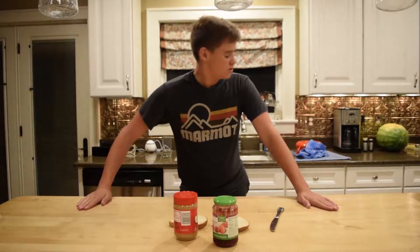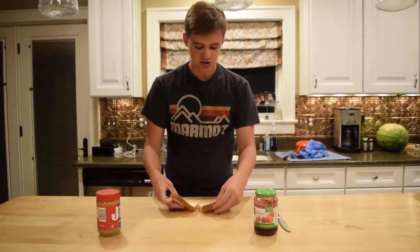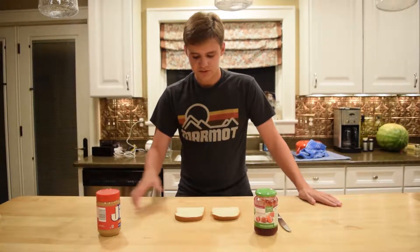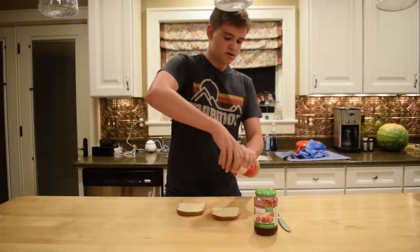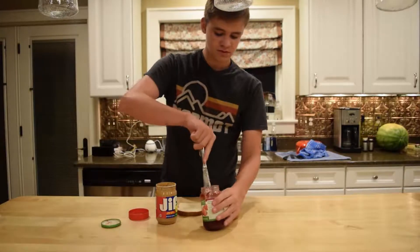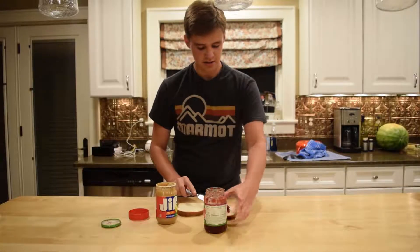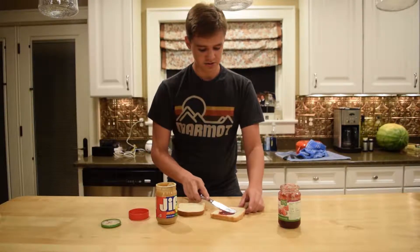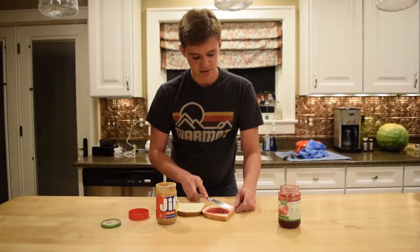First off, what you're gonna want to do is lay your two pieces of bread out like this — just simple old bread. This one has a hole in it. Then, in whatever order you want, just spread your peanut butter and your jelly on it, just like that. Be sure not to slice your fingers open, except you're using a butter knife, so yeah, the chances of that happening are very slim.